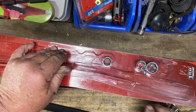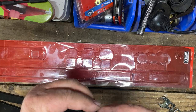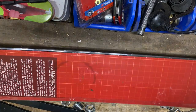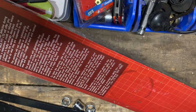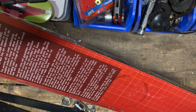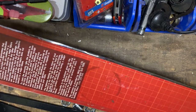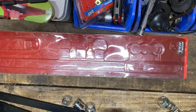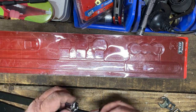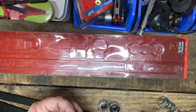It's got some crow's feet and some sockets, and a little wavy washer. There's nothing in the instructions about the little wavy washer — I'm not sure exactly where it's supposed to go. It didn't really fit on anything, so that's a bit strange.